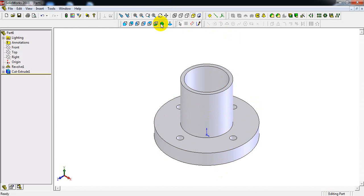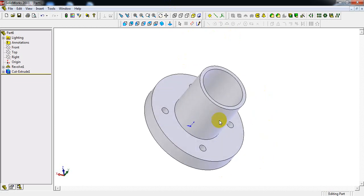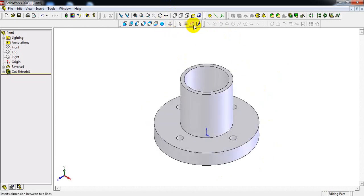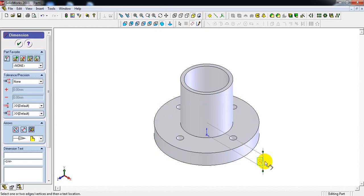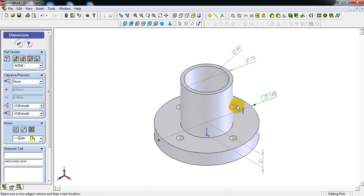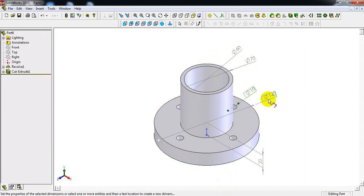This is the component as per the given dimensions. Do the dimensioning — select dimension and complete all the dimensions.